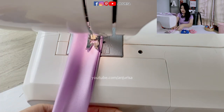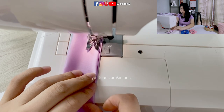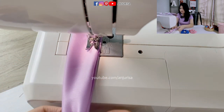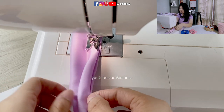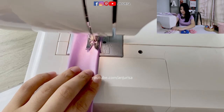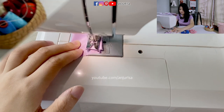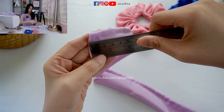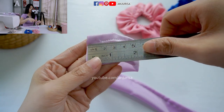Just sew it. Take the seam here and just press it. As you can see, I start sewing from here and leave about 1.5 cm.